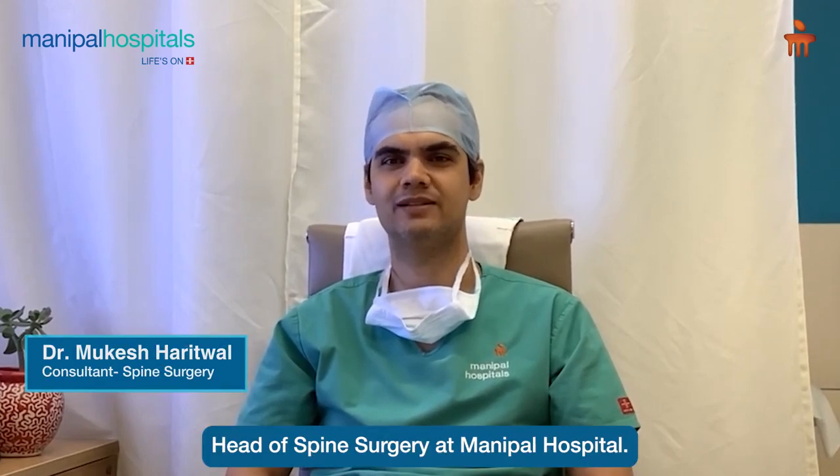Hello, friends. I am Dr. Mukesh Haritwal, Head of Spine Surgery at Maniphar Hospital.